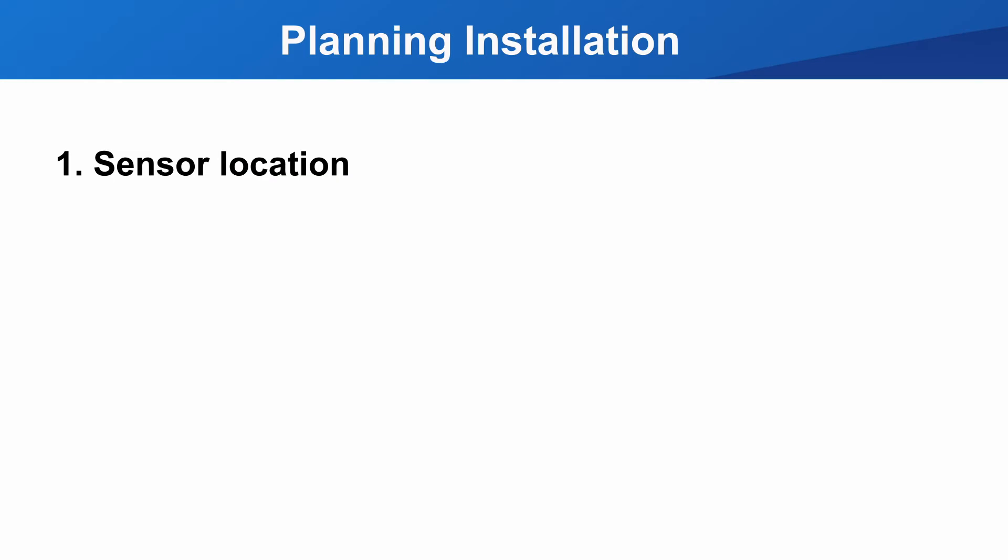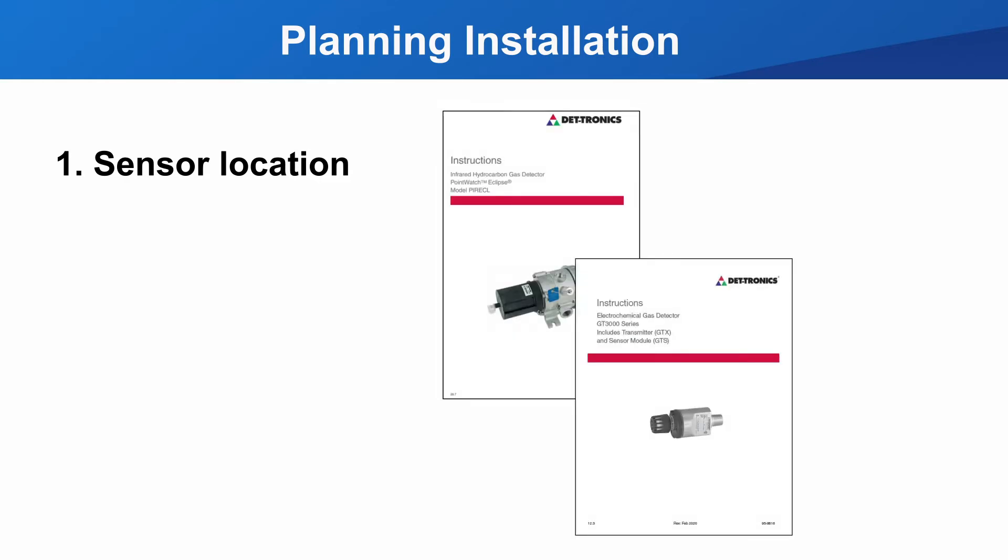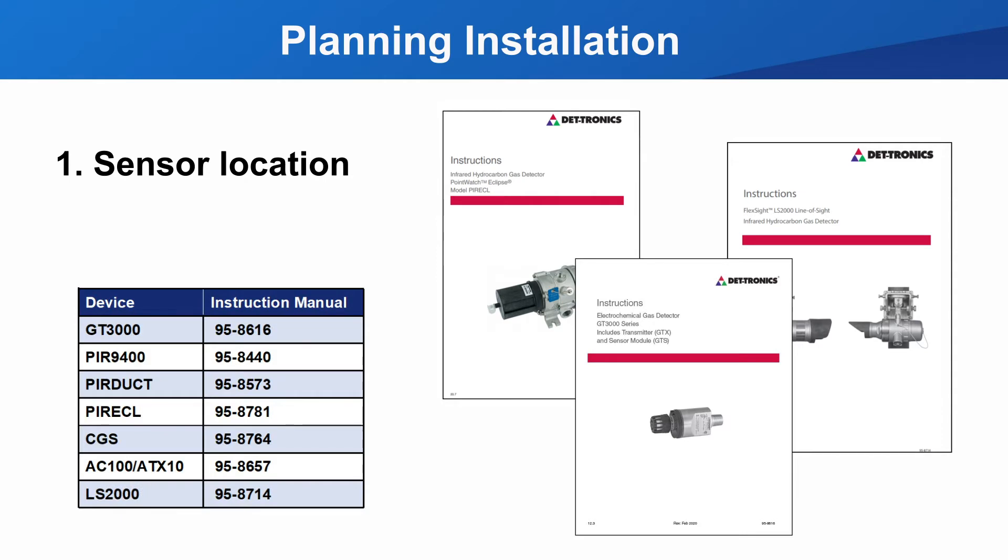Planning on where to install the UD30 is dependent on where the detector needs to be physically located and orientated to detect the gas it was engineered to detect. You must reference the detector instruction manual to find the best practices installation location for that particular detector. Once you know the height and orientation requirements of the detector, you can plan on where best to install the UD30 display.